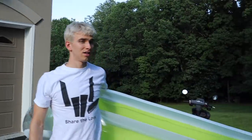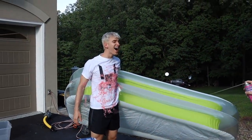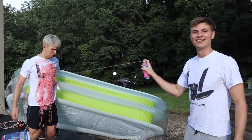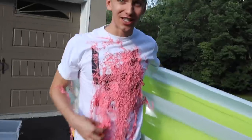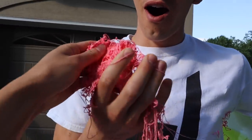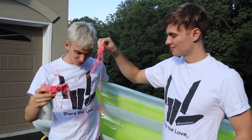Ready? Here we go in 3, 2, 1. Oh! Woo! It's working! I think it's definitely working. This is something called silly string. Whoa, it's so squishy! Silly string ball — it looks like bubblegum. It does look like bubblegum, it feels good. It's like slime. This is so cool.